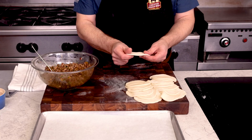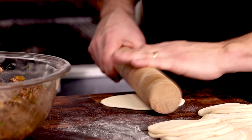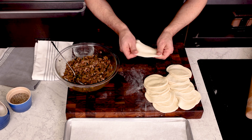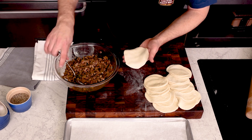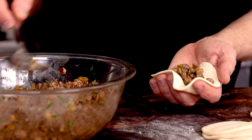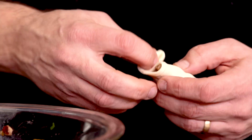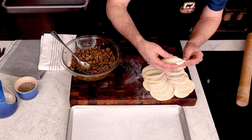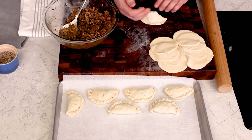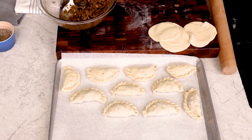To build an empanada, put a disc down and roll it out a little further — they tend to shrink after they've been rolled the first time. Take a disc in your hand and spoon some of that chilled filling into the center. I like a good amount here — about a third cup works for this recipe, but you still need to be able to close them. A little water on the edge helps seal them as you pinch and fold over in triangles. The result is kind of a rolled rope effect. Keep on filling and sealing — practice and you'll become a pro in no time. Mess ups are just as delicious, by the way.